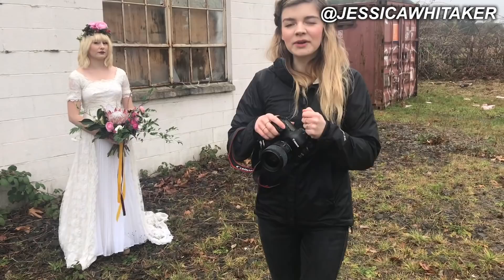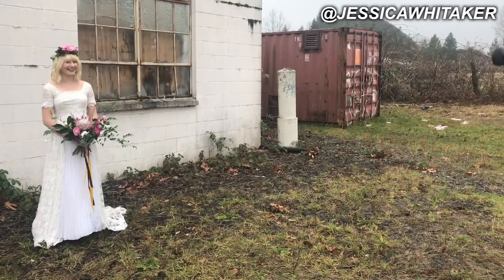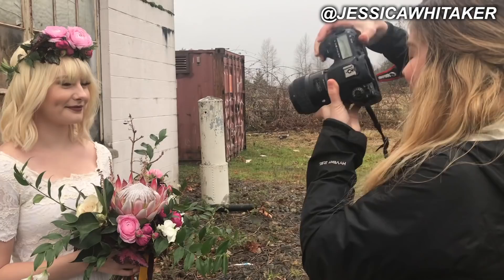Smile big — beautiful. You're doing so good, it's like you've done this before. And then smile really big, it's your wedding day.